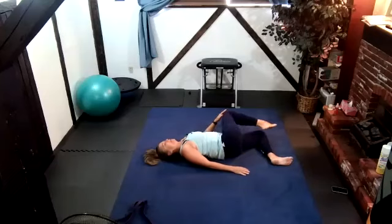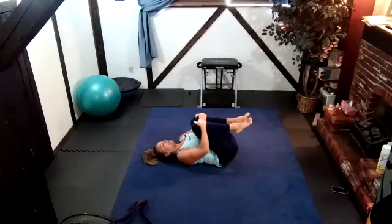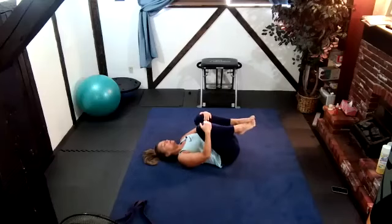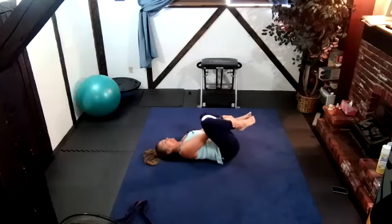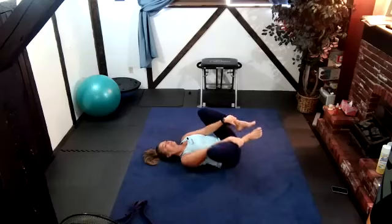Back to center. I'm going to hug both my knees to my chest and rock side to side. Then take my arms on the inside of my thighs and grab my ankles or shins and pull them down — almost like child's pose but lying on your back — and rock side to side again. Perfect.